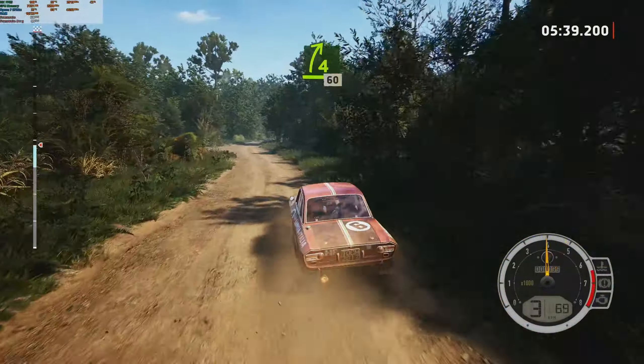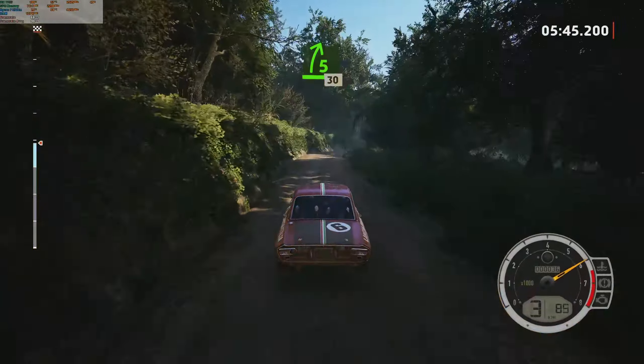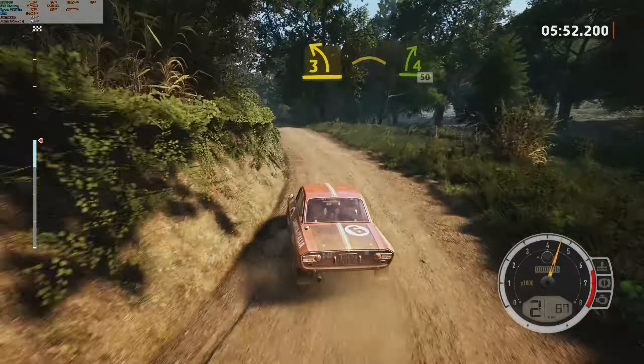Four right, short. Pass junction, 60. Five right, tightens. 30. Caution, six left, over crest. Tightens, three. Half long, into crest. Sudden, four right, 50.